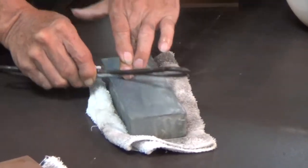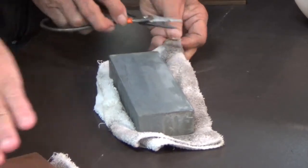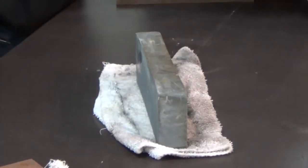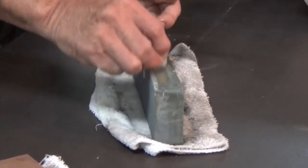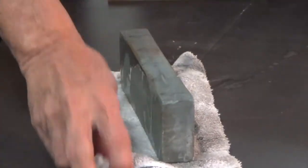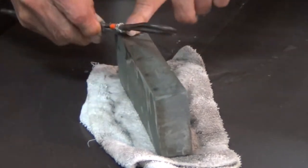What if your stone isn't wide enough - say you have longer scissors and can't cover the full blade? You can run the scissors at an angle. You don't have to run it parallel. So if you have a narrow stone, you just hold your scissors on a bigger angle and run it like that.